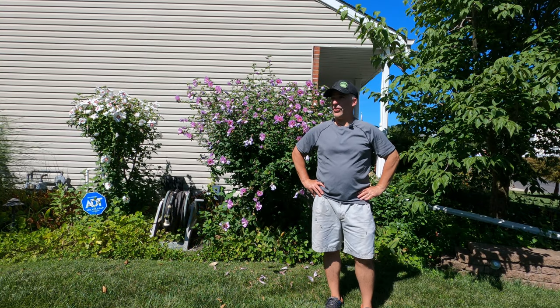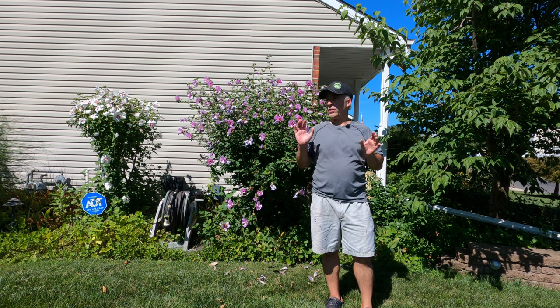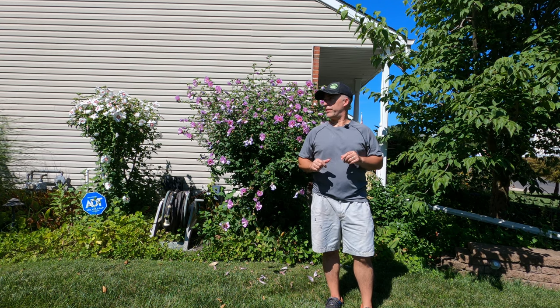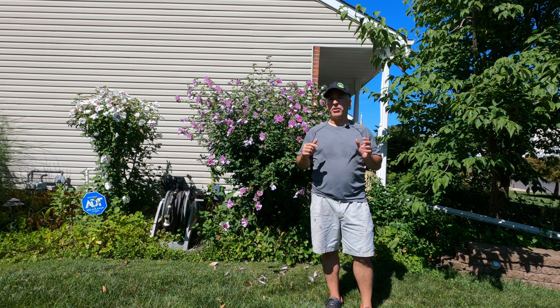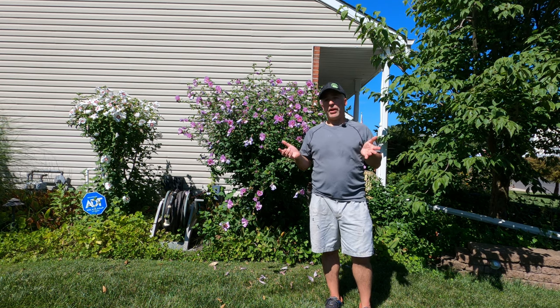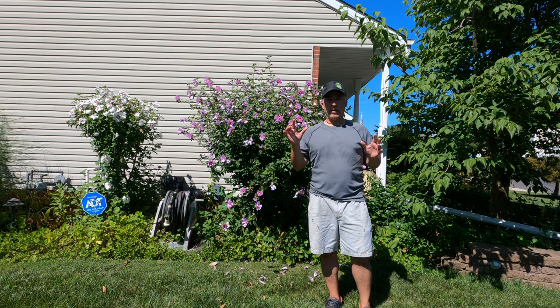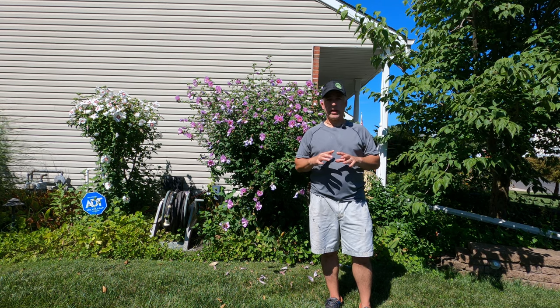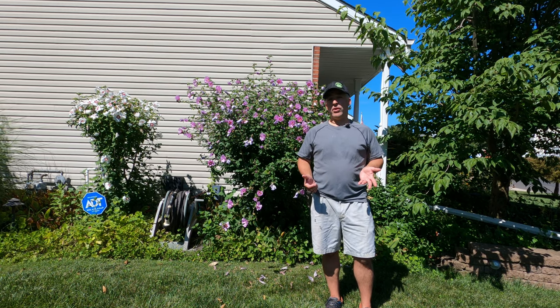Hey guys, it's Russ. Welcome back to Lawn Journey. Last year I did my overseed in a two-part video — you can link to them above if you want to check those out. This is a new updated version. I'm pretty much doing the same procedure, but I thought I would squish it all into one video and try to compress it. So stick around and I'd like to show you guys how I overseed my lawn.